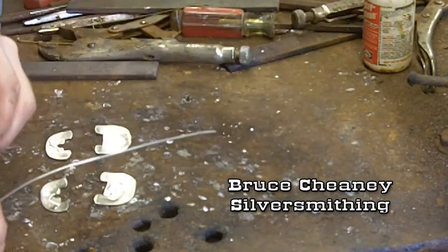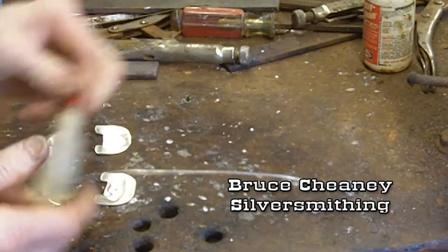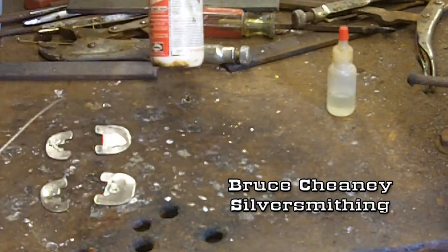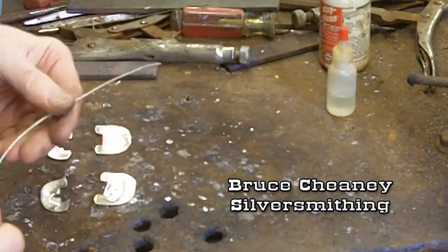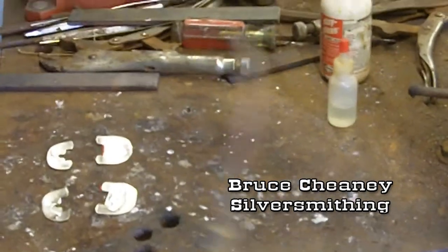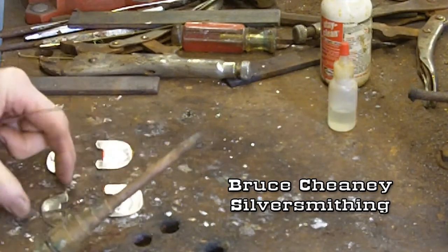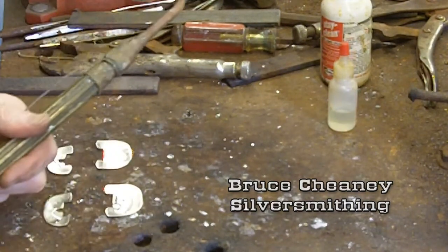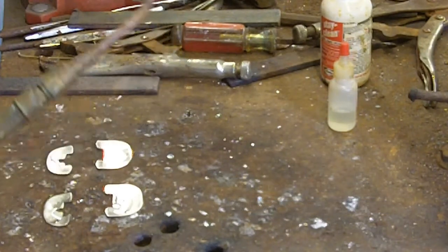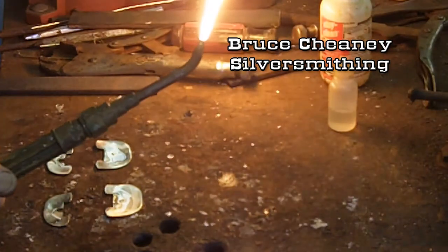I'll keep my liquid flux right handy there. It's important that you use the correct liquid flux with the soft solder that you're using — I know from experience that it works better if you have the appropriate liquid flux. This happens to be called Stay Clean by Harris. Okay, I'm going to start my torch up here and turn it down to a soft flame.